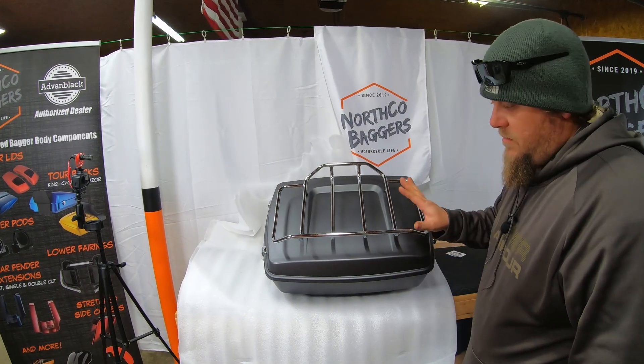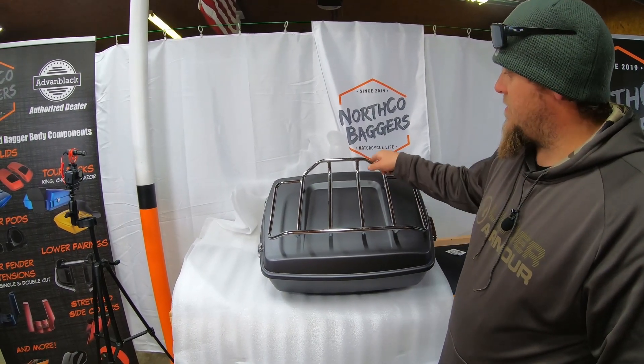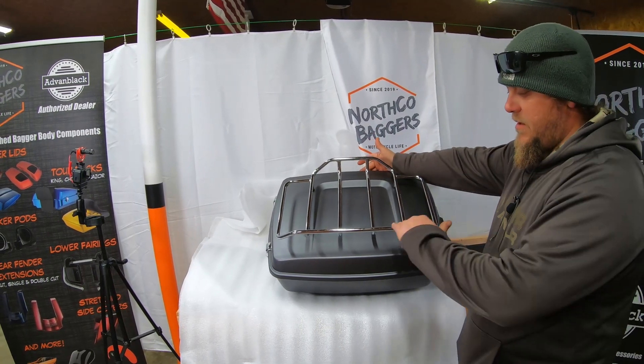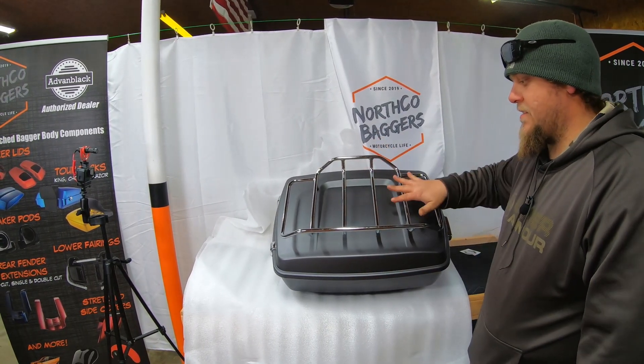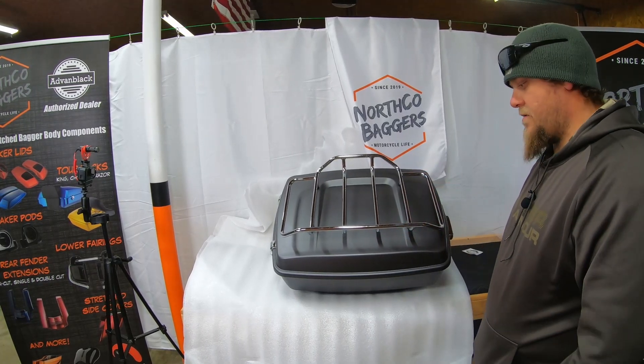Once you install your King Tour Pack luggage rack, they are directional. This side here is for the front of the Tour Pack where your passenger sits, and this is the back. Put them on whichever way you want, but this is actually how they go. Once it's on, everything's tightened, it's good and secure — you're ready to go.